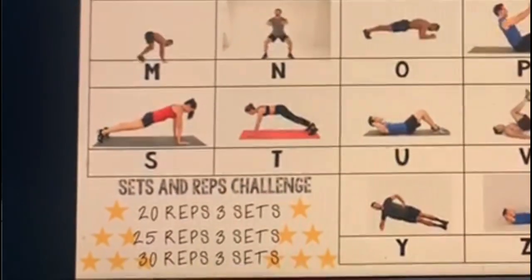Your challenge is to come up with any word that you like, or your name — a minimum of five letters — and each letter of that word correlates to an exercise. And there are three levels of challenge down at the bottom of the screen, which you will see.